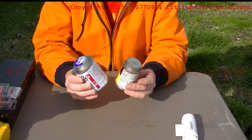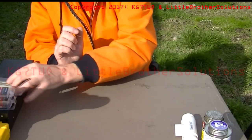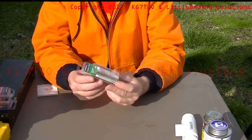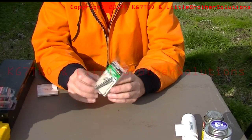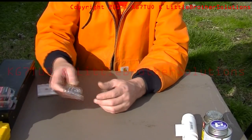You'll need PVC glue and PVC primer. You'll need two stainless steel bolts — you can use galvanized, but stainless steel is better. These are 10-24s by two and a half inches. They come in a pack of five and they were $1.78 at Lowe's. All these came from Lowe's.